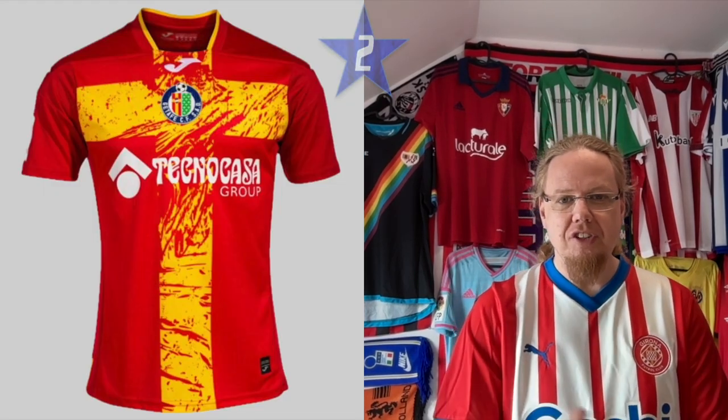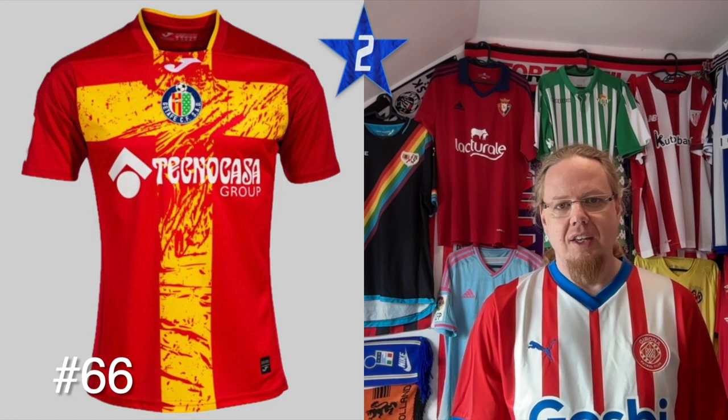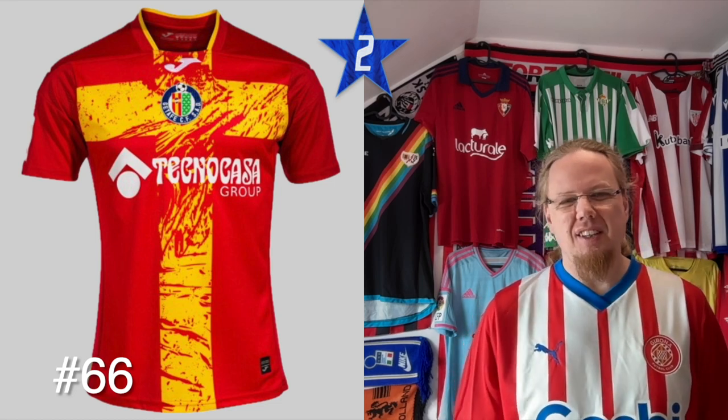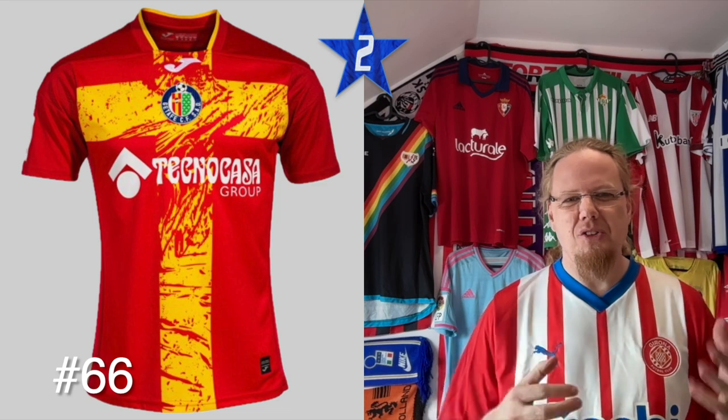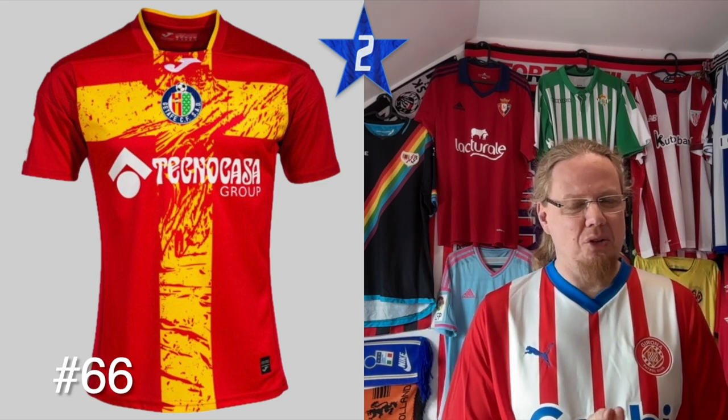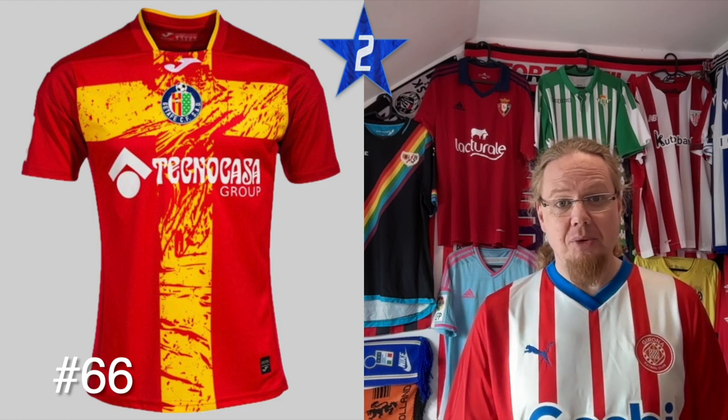Two stars is the lowest grade I give out, and the jersey I like the least is the Getafe jersey. I get Spanish flag colors and a brushstroke effect, but on a cross design going all the way up with everything centered. The sponsor logo is riding especially high, the collar is not looking good — it's not a great jersey.